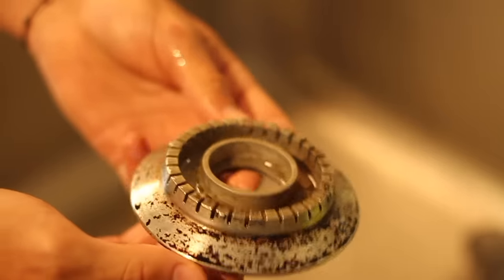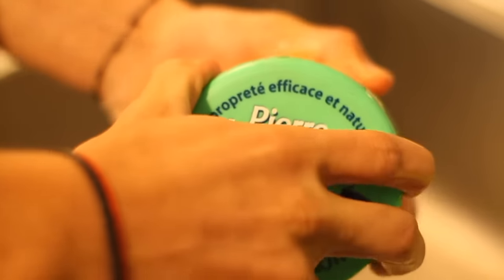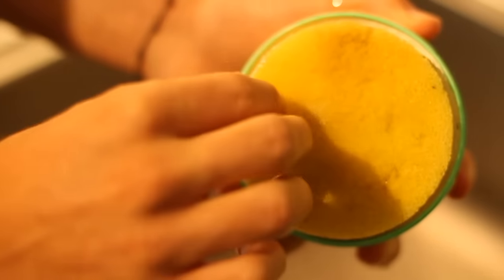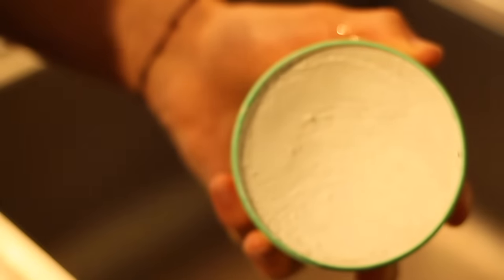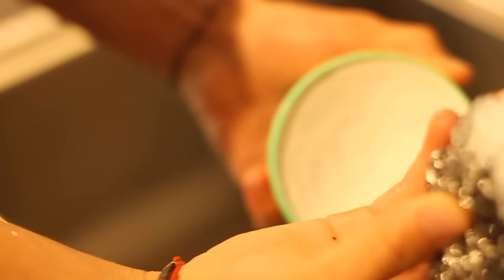At this moment, you must choose between two options: keep rubbing with the washing up liquid, or rub with the Universal Stone. If you choose the second one, it will be faster. Don't use the sponge included in the package — put the Universal Stone directly on the stainless steel sponge, which proves to be more effective.